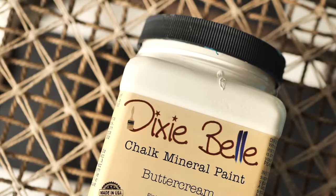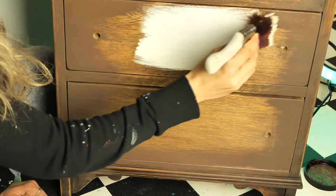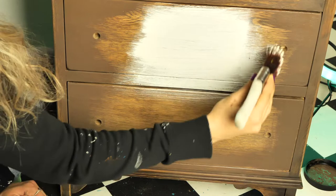In the middle, I applied Buttercream, which is a pretty off-white, and I kind of faded it out at the end into the Chocolate, using short horizontal strokes. Doesn't really matter, because this will go underneath the decoupage paper.